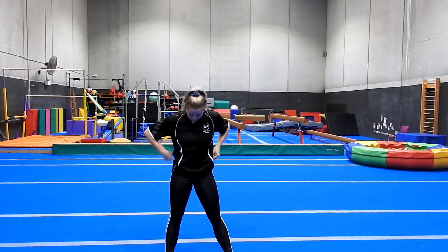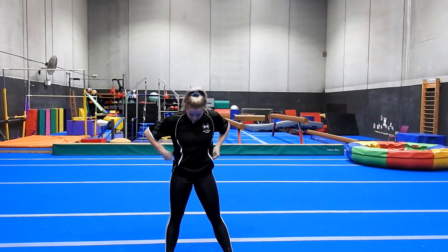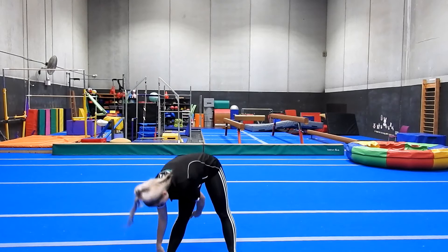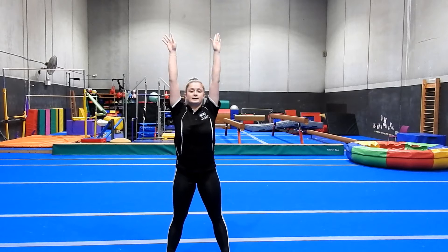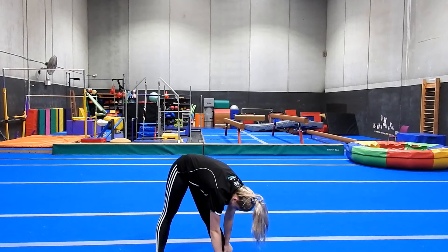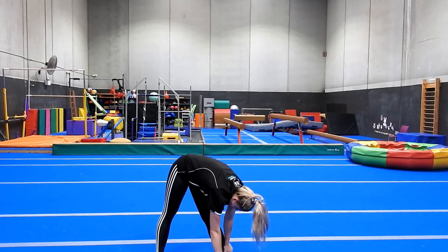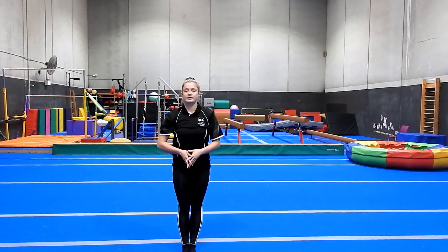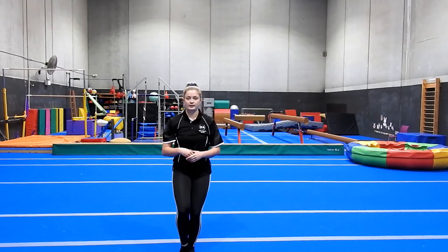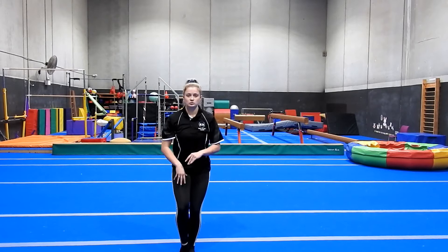Now with your feet apart, stretch up tall and fold yourself down, reaching to one foot. Just go as far as you can, making sure that your legs are straight. And up tall, and stretch over to the other foot. Now just on the spot, put your feet together. Going to point up one foot, tuck it under, and bend both legs so you're feeling the stretch at the front of your foot. And changing feet — so pointing the toe, making sure your feet stay parallel, and bending, feeling the stretch in front of the foot.